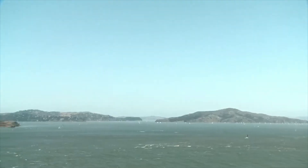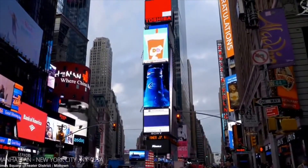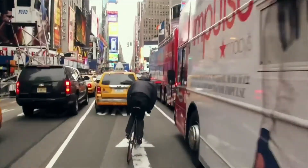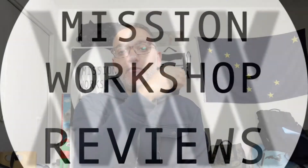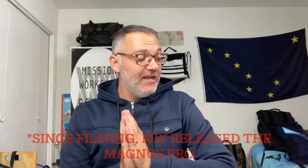For this installment of Throwback Thursday, I got my hands on the original Grandmaster. Hey everyone, welcome to another edition of Mission Workshop Reviews, where I buy and test all the gear so you don't have to. And today I'm going to be reviewing the out-of-production, sold-out OG Grandmaster.